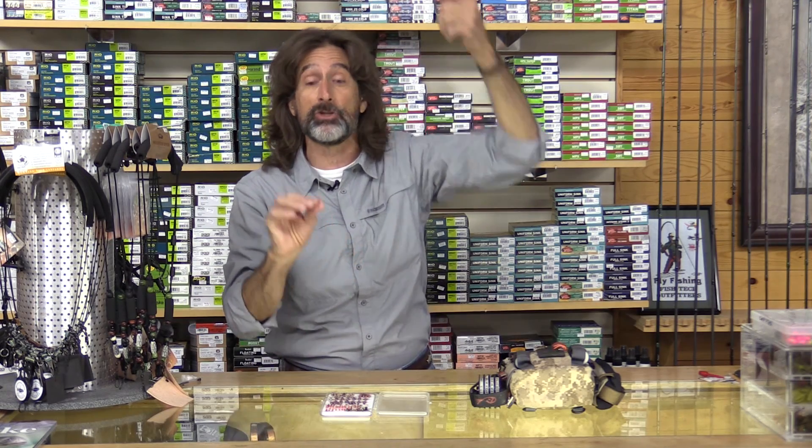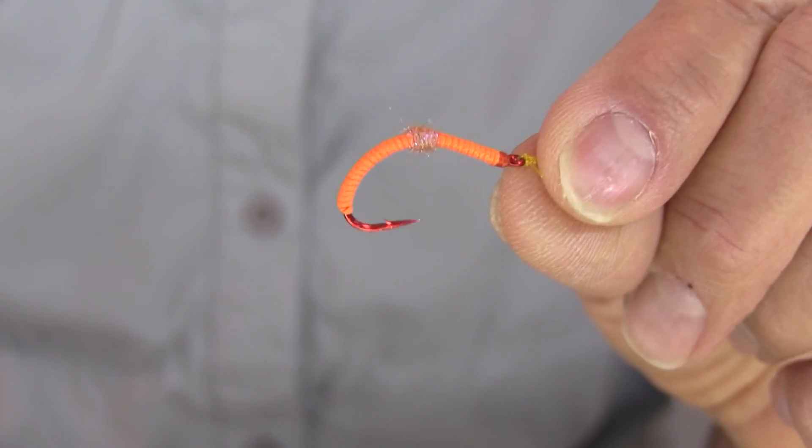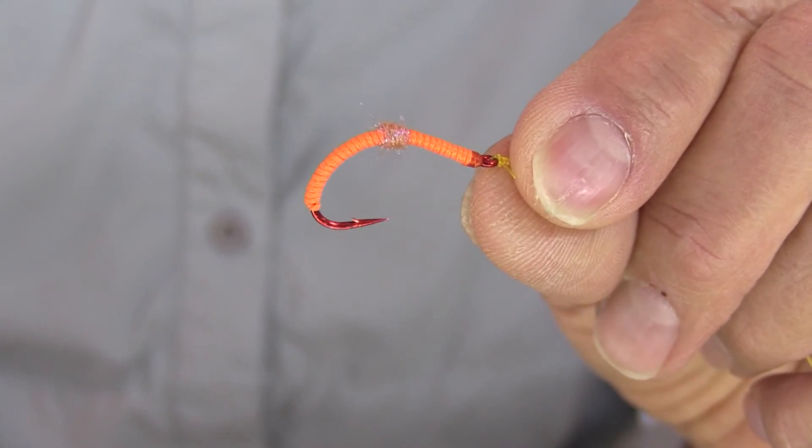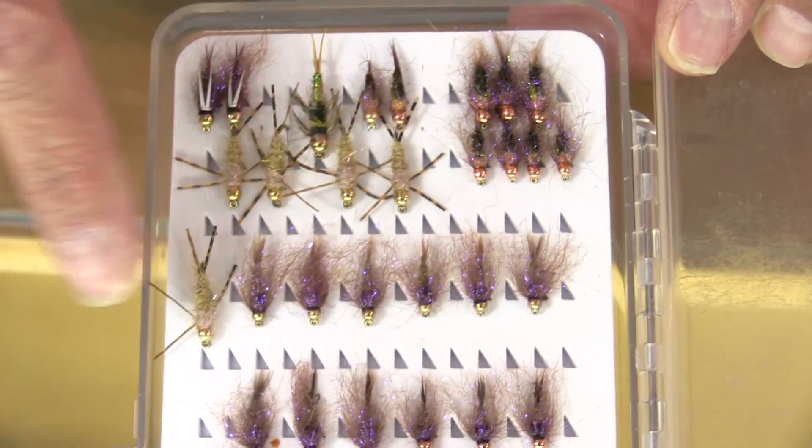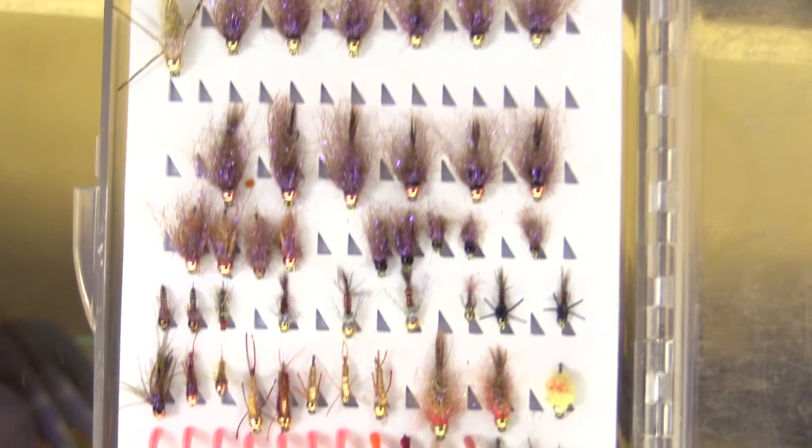The next is the fly you choose. Get something with a little bit of color. My favorite is the orange UV one, but flies that have a little bit of flash, like the tongue stone — some of these flashier flies can work really well.